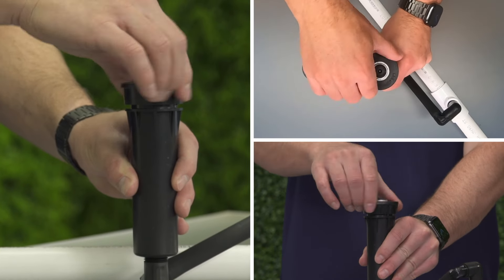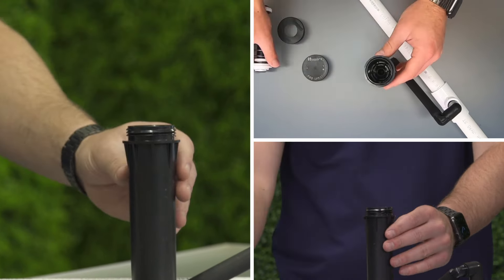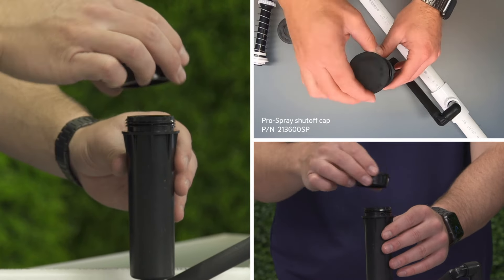To cap off a Pro Spray sprinkler, unthread the body cap from the head. Pull out the riser and spring. Thread on the Pro Spray Shut-off cap.